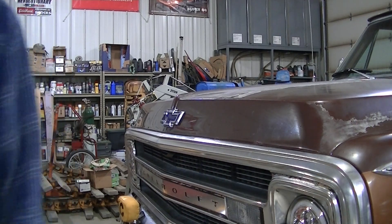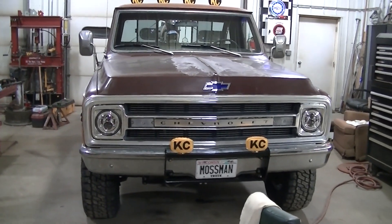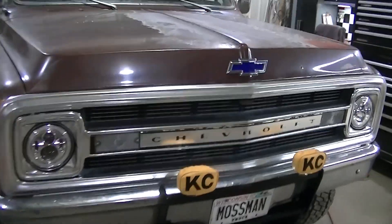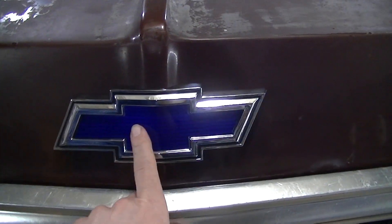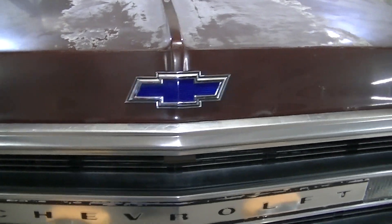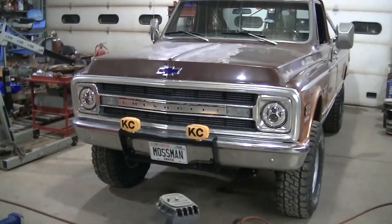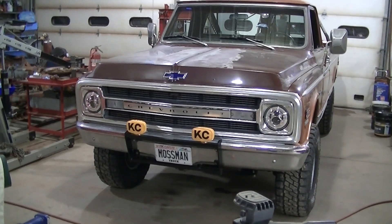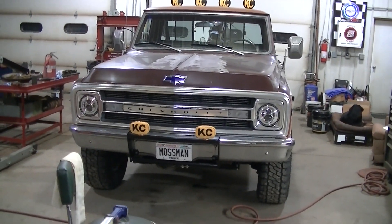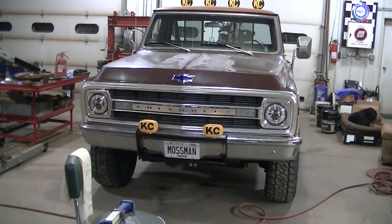That wasn't too difficult a job to add. I like it. I may have to go in and change the blue to something else — just take some vinyl wrap and change that color, because I'm not sure I'm digging that blue. That's the way they would have been originally, but I'm going to leave it for now and see if it grows on me. I could change it to any color I want, but I love that bow tie up there.